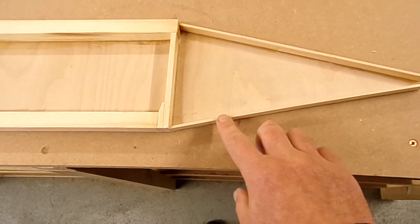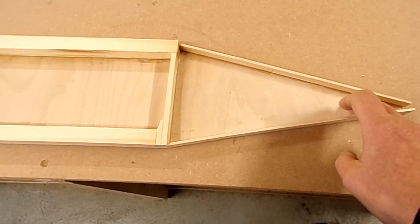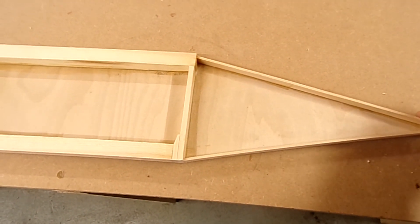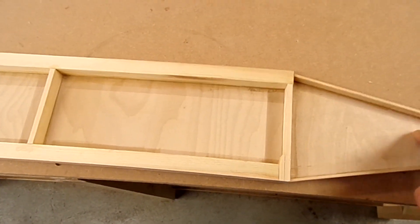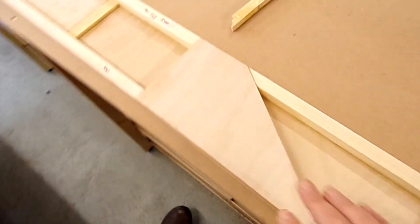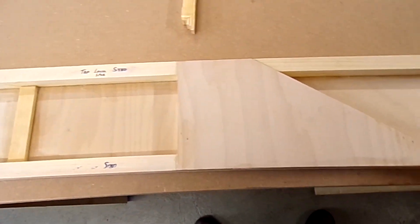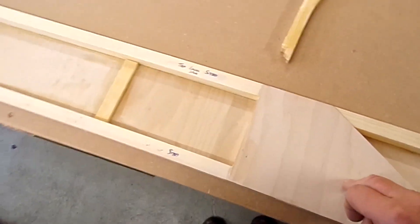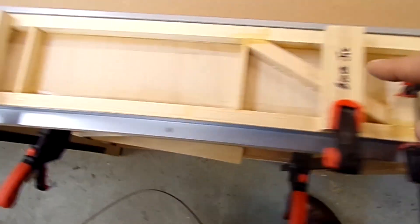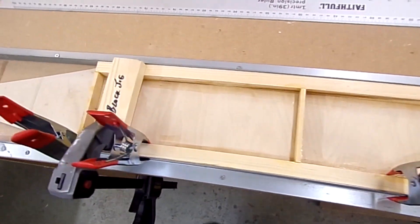I've just glued in the stiffener section for the spar tip area so it doesn't wobble all over the place — that's done, nice and straightforward. I haven't cut the holes or sorted out the edges yet, and I've been building up the other spar in exactly the same way.